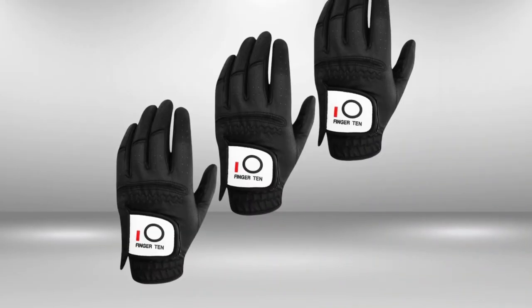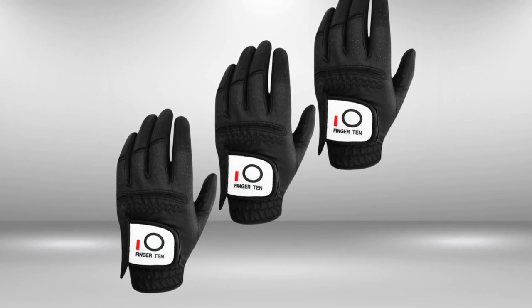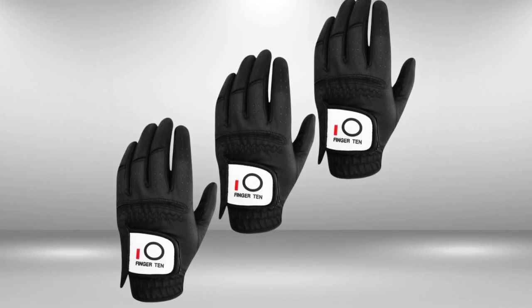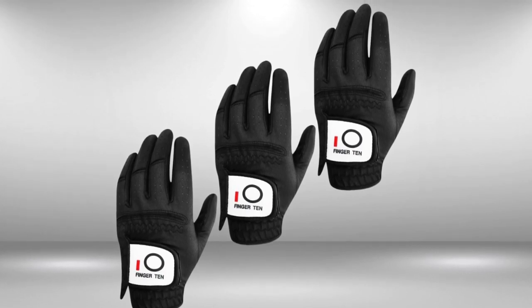Why it's great? The Finger Ten Golf Glove delivers where it matters: a controlled grip, unmatched comfort, and the durability to last. These qualities make the Finger Ten not just a good golf glove, but a great one, and a perfect addition to any golfer's arsenal.